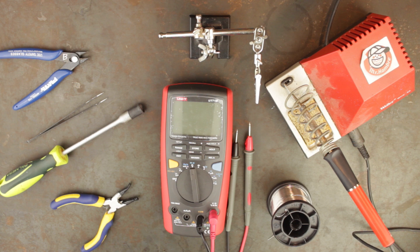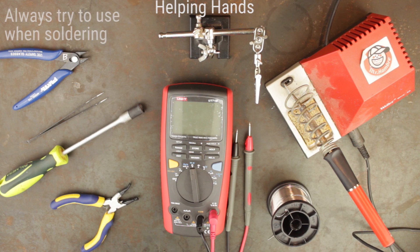Finally we have a crocodile clip on an adjustable arm with a stand, known as a helping hands. It's always good practice to use helping hands when soldering to keep things steady, which will make things a lot easier over trying to solder on a desk.